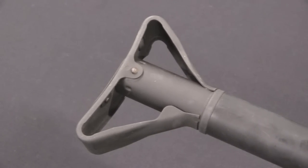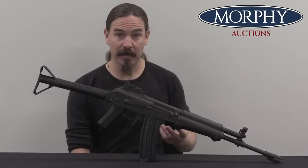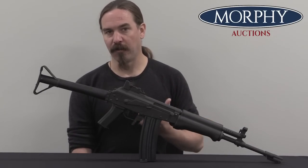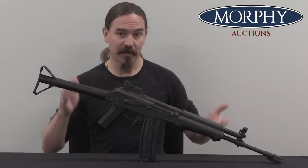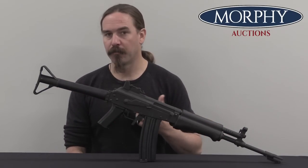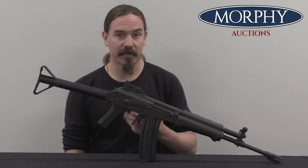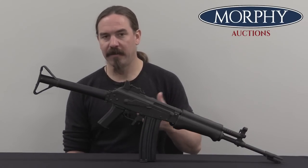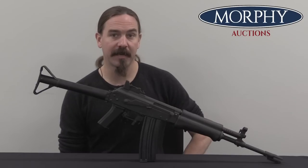At that point Valmet took the stamped receiver it had developed for the M71 and basically just plugged it into the original M62 rifles. The result was essentially this, the M62-76. This was approved for military usage in 1976, hence the name, and the Valmet factory started cranking these out in 1977.